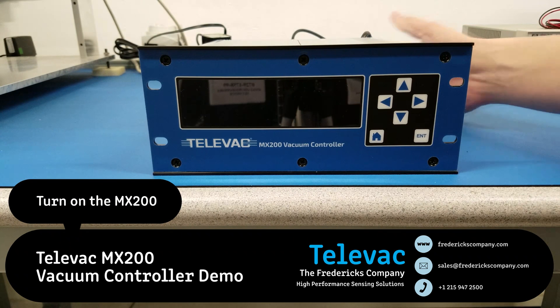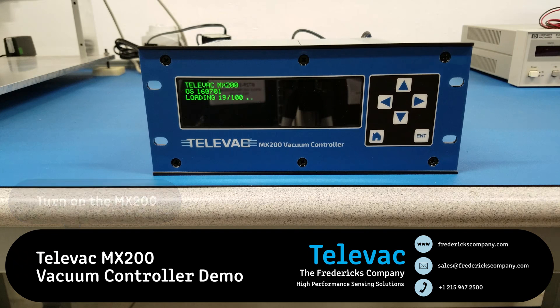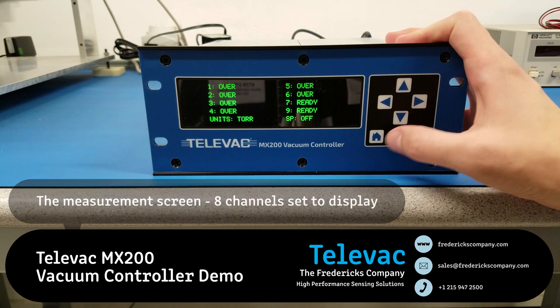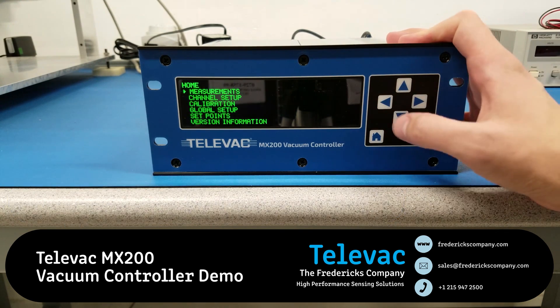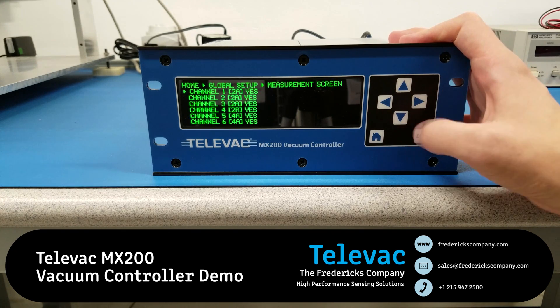We'll start by powering up the unit. And once the unit is powered up, the measurement screen will display. To exit the measurement screen, we can press the home key or the left key. And there you saw a display with 8 stations set to display, which is the maximum for this unit.